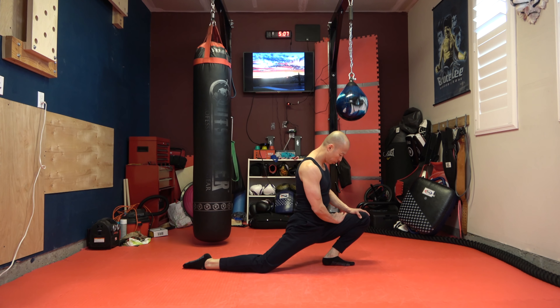Now we're going to stretch out our hip flexors. You're going to stretch right here as well as right here. Now you're going to knee back and we're stretching out our hamstrings here.